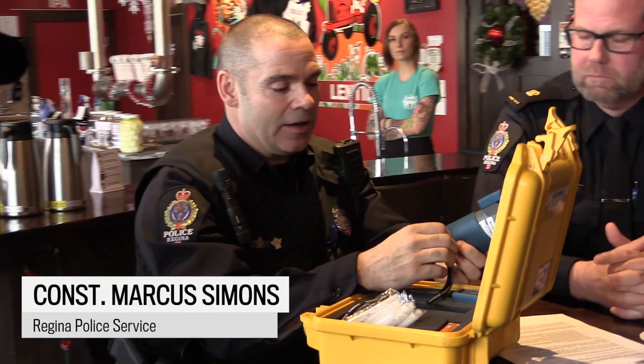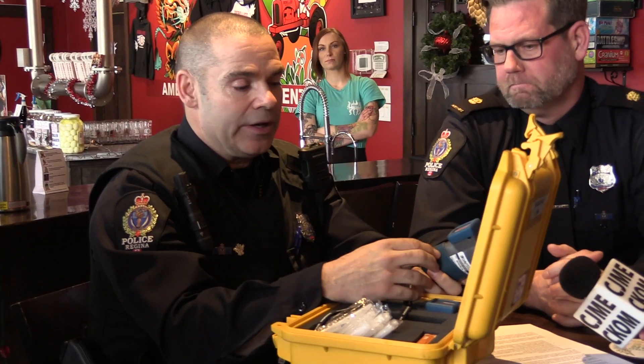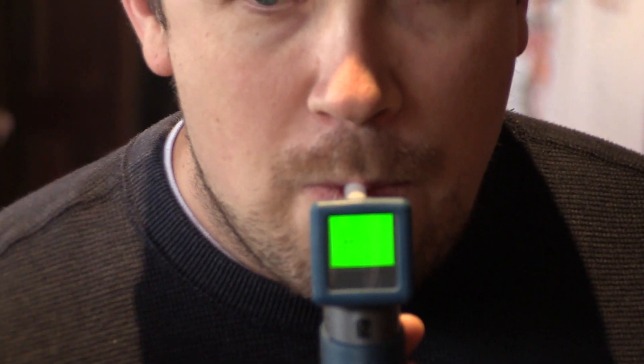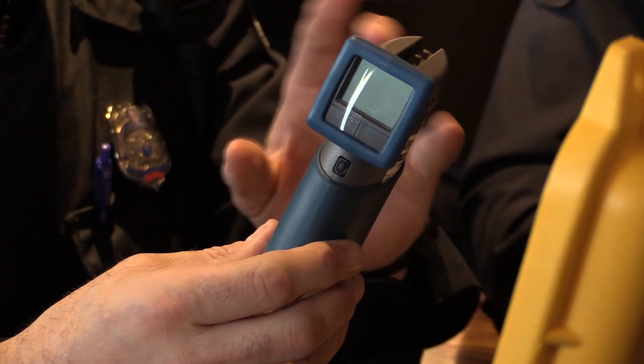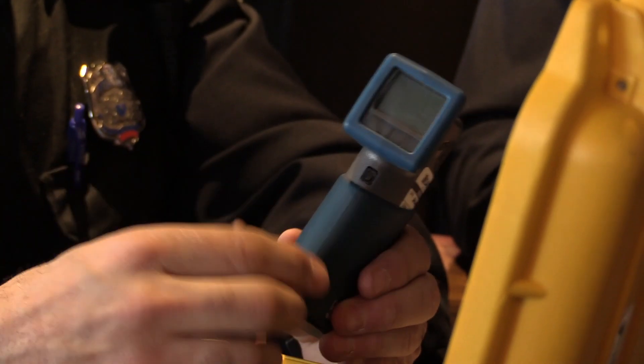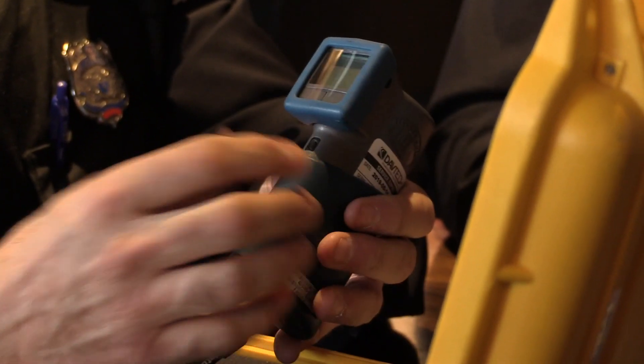I refer to it as almost like a traffic light: green, amber, red. Green is calibrated from zero to 49 milligrams of alcohol. If anything over that, it'll just go red and that means a fail — it'll say the word fail. So then we move into the impaired investigation at that point.